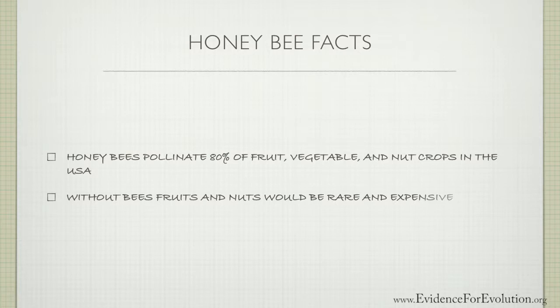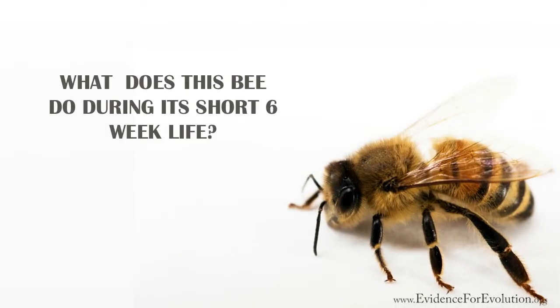Well, if the bee is that important — not just to produce the sweet honey we enjoy, but also to allow fruits and vegetables to thrive — exactly what does this bee do during its short six-week life?